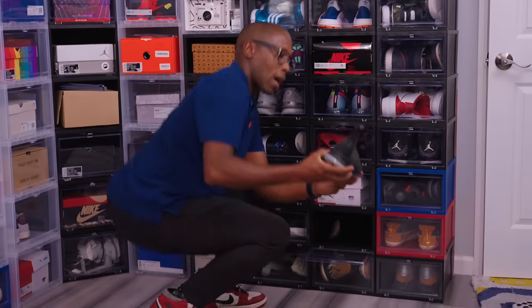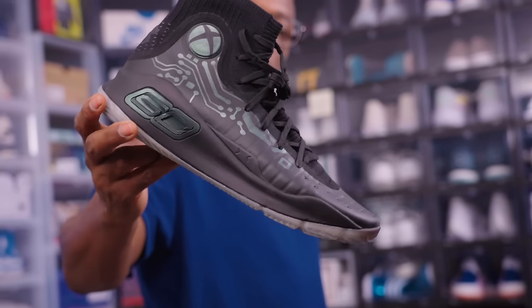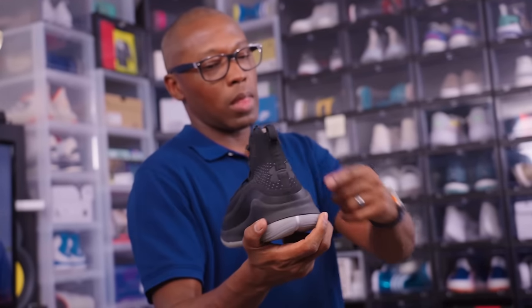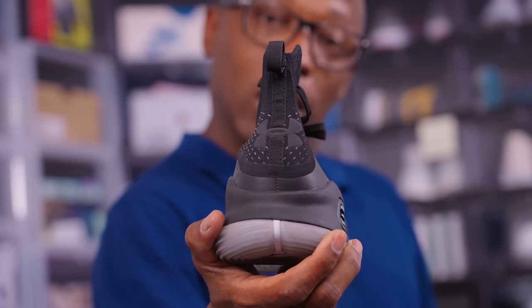Under Armour — this is the Xbox collab with Under Armour on Steph Curry's shoe. You can see it has the print right there on the side: Under Armour and Xbox. Not a collab you'd expect, but the X makes sense. The Under Armour logo, although it's a UA, looks like an X.